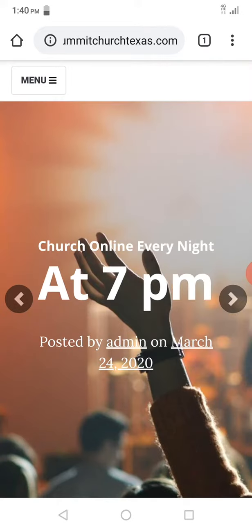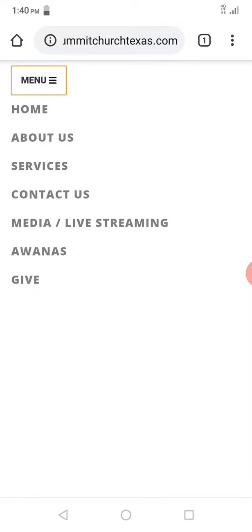If you're using a mobile device, you'll have to click the little menu button right here, and then you can click on Give. You can also just go directly to it at SummitChurchTexas.com/give.